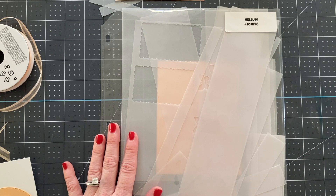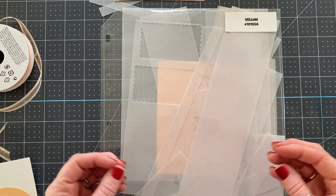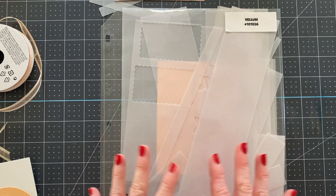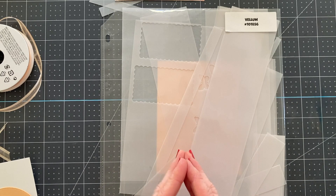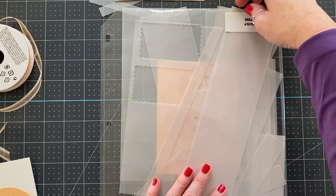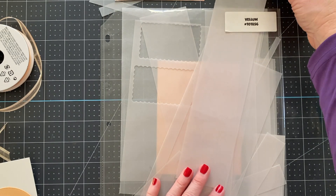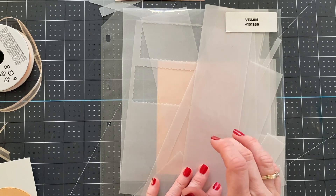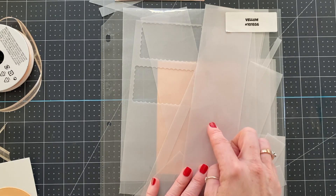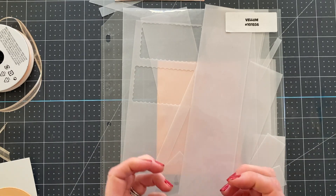One of the things that I find tricky is ways to use up vellum scraps. A lot of times I want to use a bigger piece of vellum, so here are a few tips. First, one of the ways we're going to use it today is in strips. You can also save larger pieces for die cutting — you can die cut simple shapes to create interest on your cards. The other thing you can do is stamp sentiments on small strips and use them on cards as well.